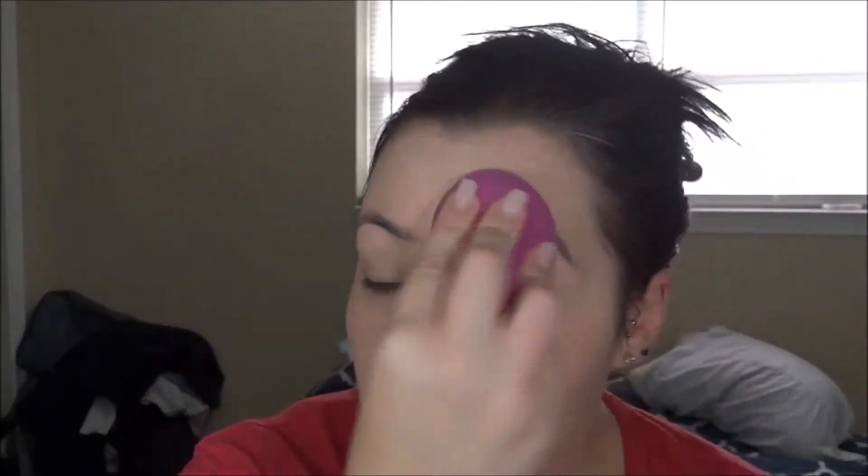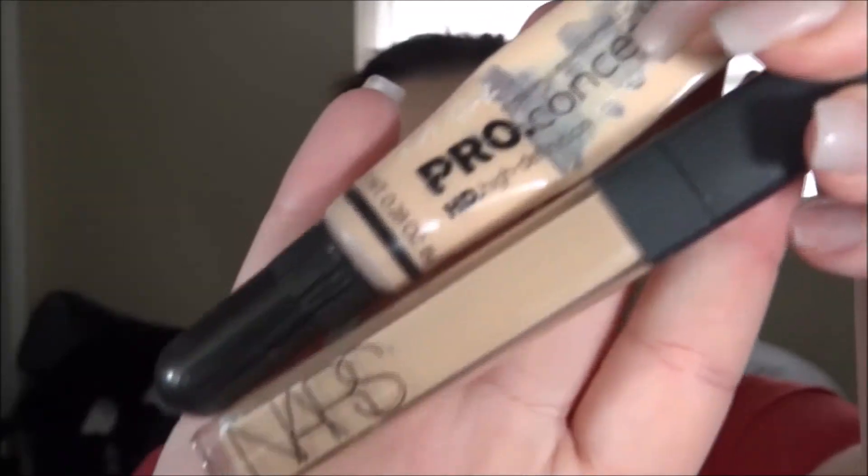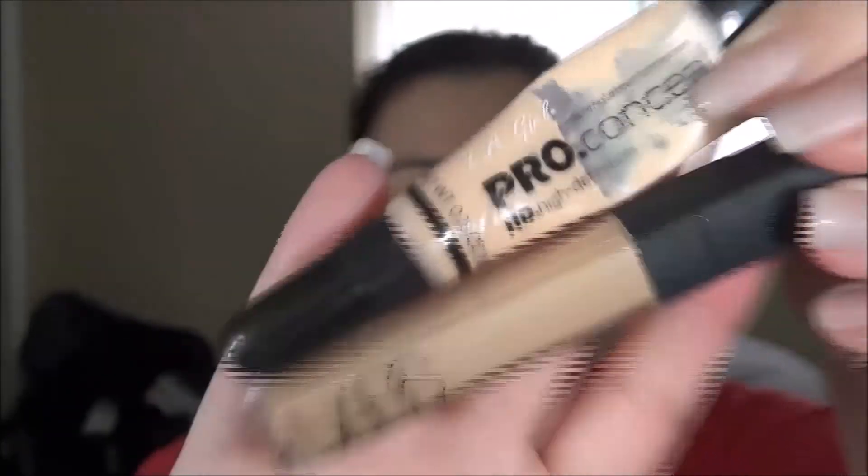We went on a cruise to the Bahamas and it was so nice. My sister and her husband watched our kids and it was a great little getaway that we needed. If you guys are parents, y'all know you just need to get away sometimes. And y'all know the concealer combination I'm using — the NARS Radiant Creamy Concealer and the LA Girl Pro Conceal — so let's just throw that on the face.